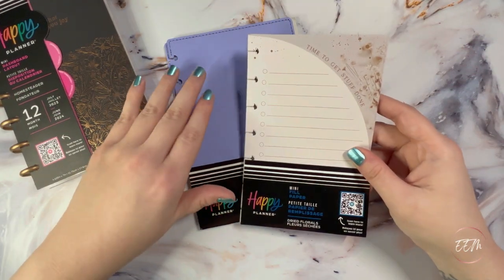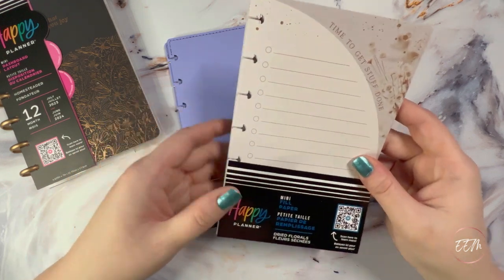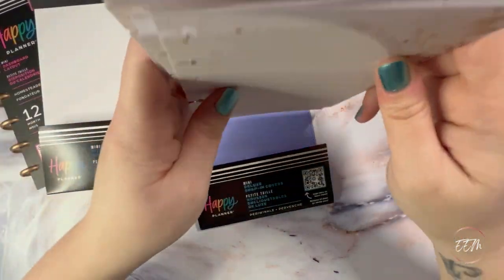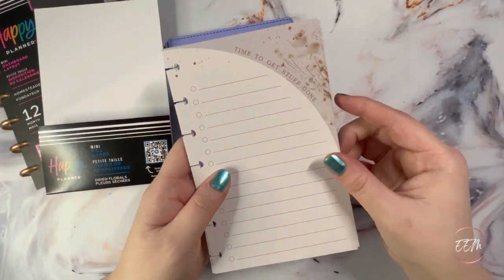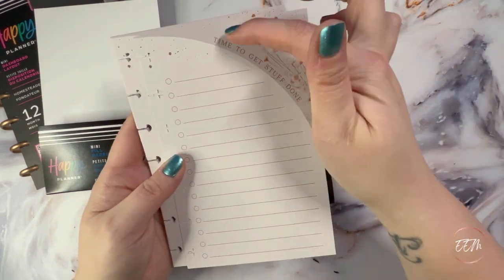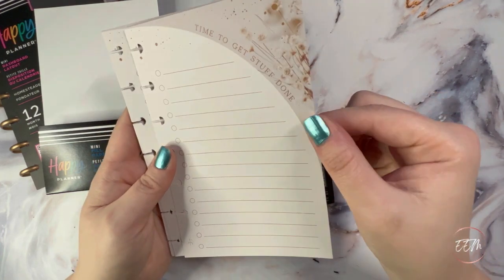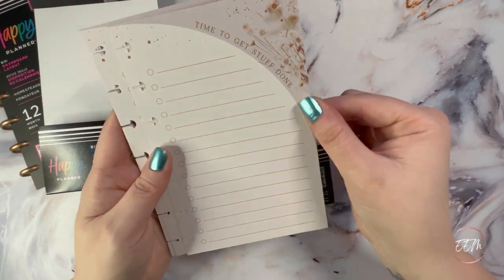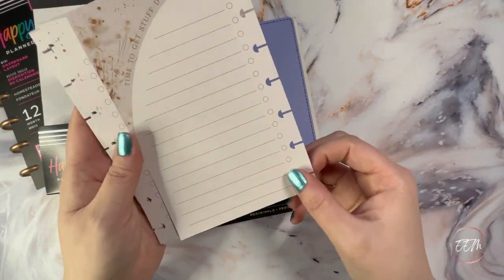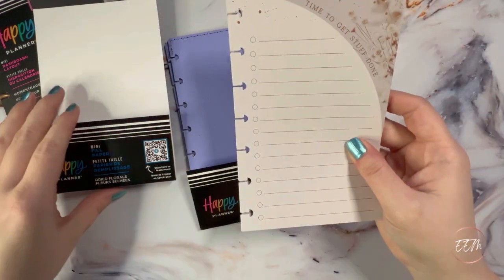To start off, I'm going to show you the mini products I purchased from the 2023 spring release. One of those items is these dried florals mini fill paper, which is absolutely gorgeous. It's a beautiful checklist with a light gray slash taupe color to the paper, on both sides.